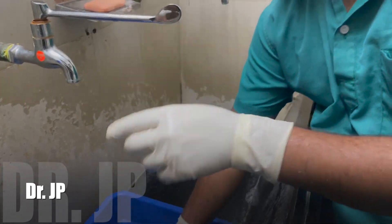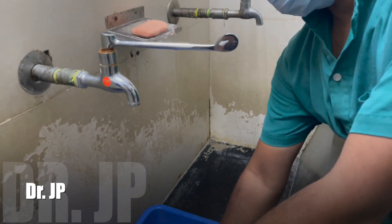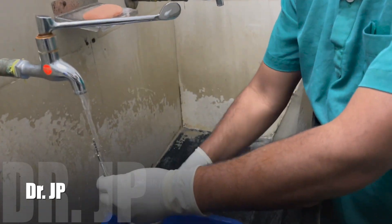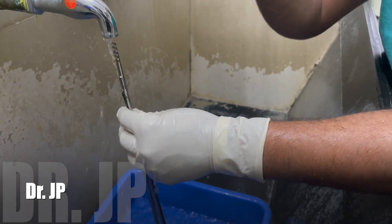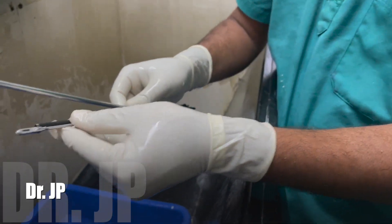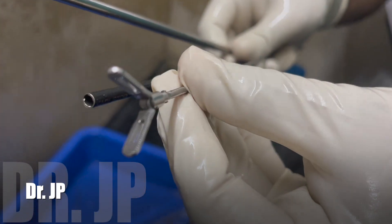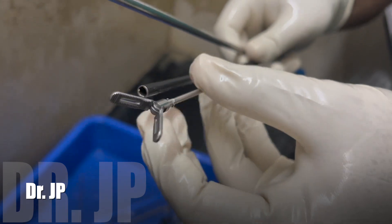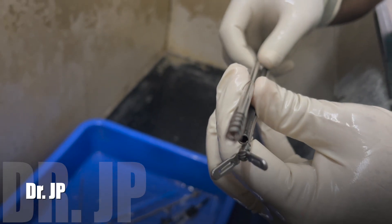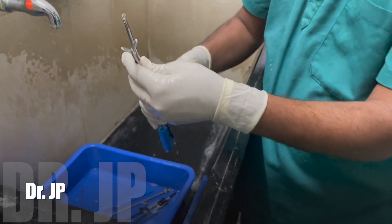Once cleaned, he runs them through water again and they are washed cleanly. He checks whether any tissue is still remaining — it has to be totally clean. Once done, they need to be dried immediately.